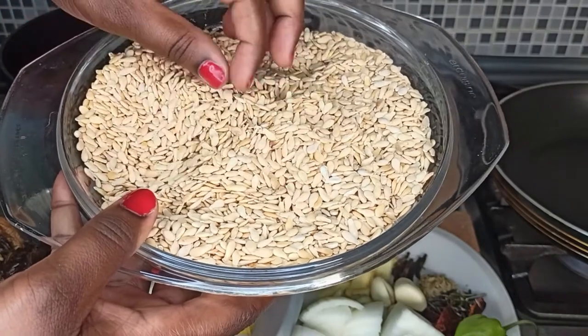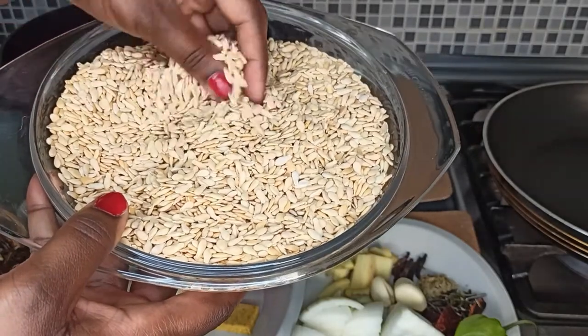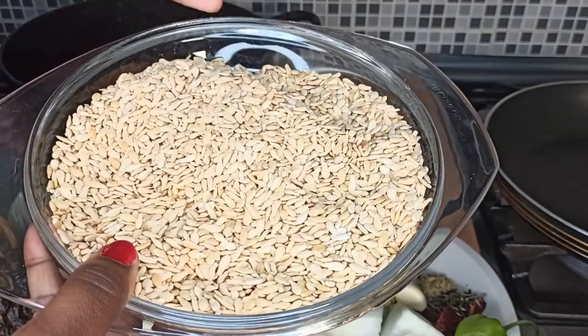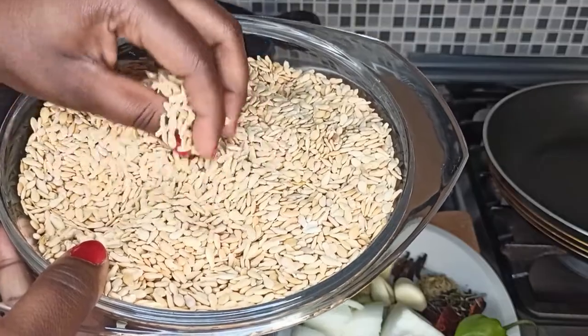This is how the rere looks like. There are some bad ones inside, so make sure you sort through it to remove all the bad ones. Now let's toast it in the pan — roast it in the pan for about 10 minutes or until it starts popping up like popcorn.